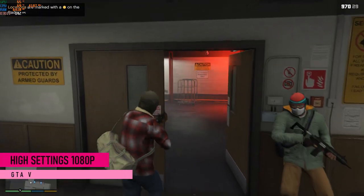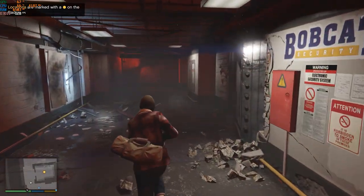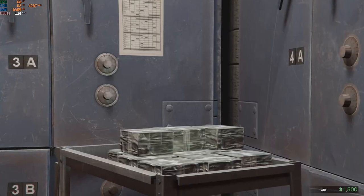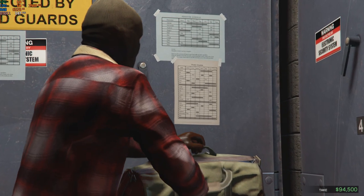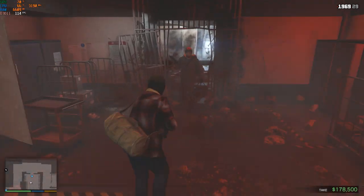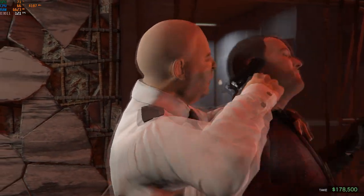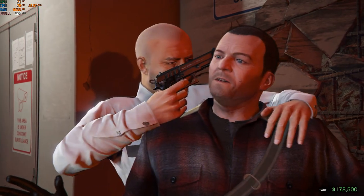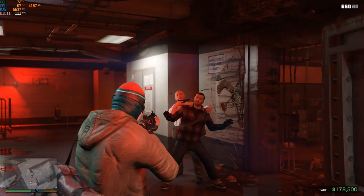The next game I tested was GTA V on high settings. It maintained above 120 FPS average in the first part of the game, and you can expect to run GTA V at above 80 FPS average on high settings overall. The CPU and GPU were pretty cool — 60 degrees Celsius for the CPU and 70 degrees Celsius for the GPU. I didn't do any overclocking to the CPU, GPU, or anything — this is straight out of the box, so you can expect this FPS right away when you buy it.